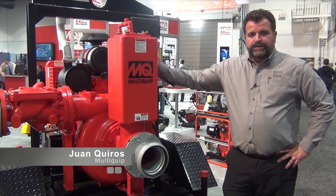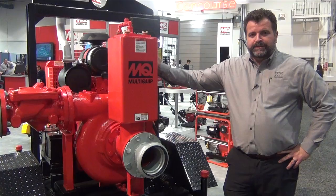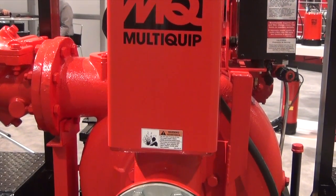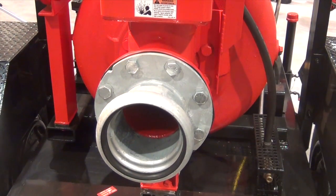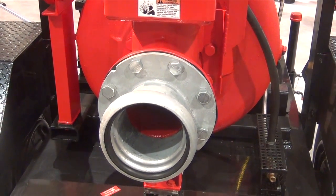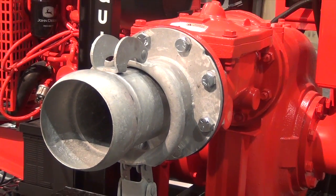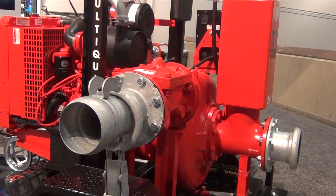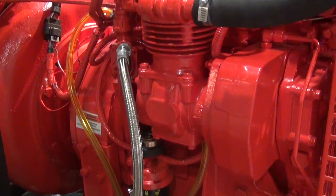Another one of the products that Multiquip is introducing this year at World of Concrete is the ActivePrime Pump Series. The ActivePrime Pump Series is a range of 6-inch and 8-inch pumps available in either sound attenuated or, as we see here, open frame versions. These pumps are designed for a wide range of applications, everything from sewage bypass to general construction dewatering, and can even be used for agricultural purposes.